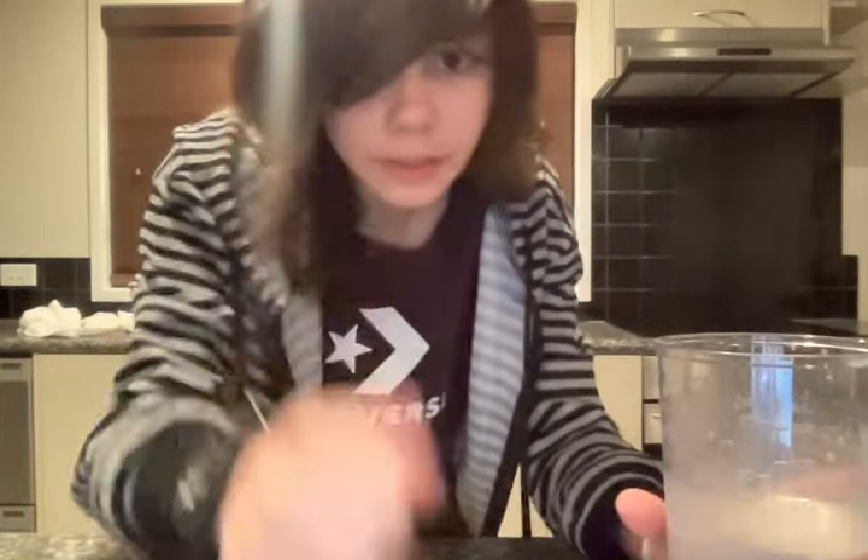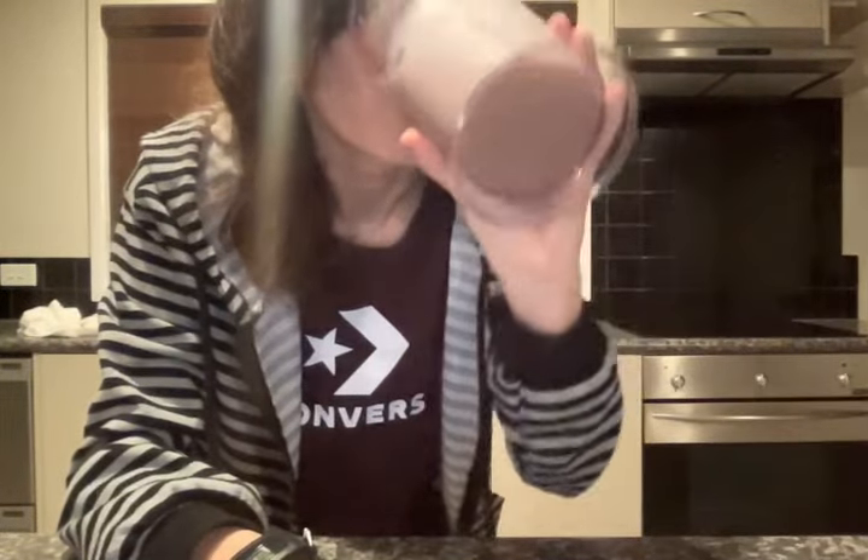And drink up. That's delicious, it tastes really nice. Go make one. Make sure you like, subscribe, and hit that notification bell so you get all these updates. Bye-bye.